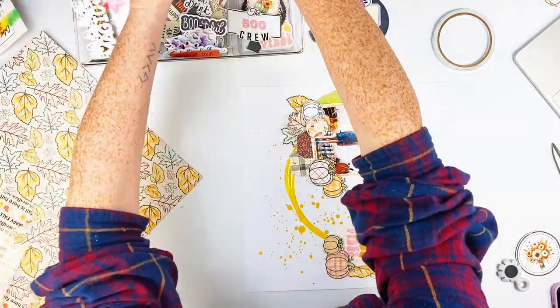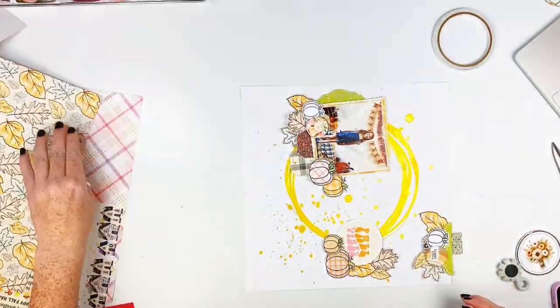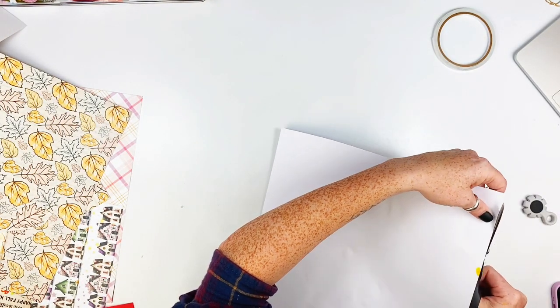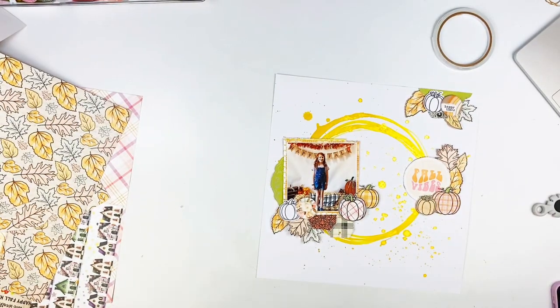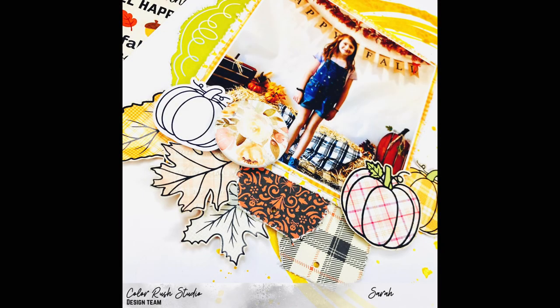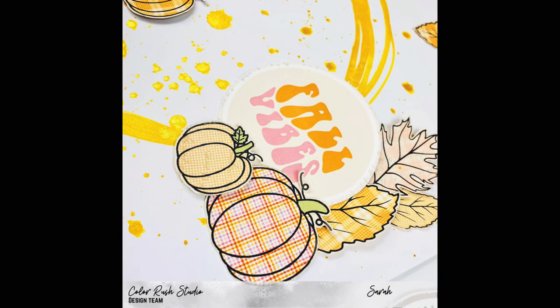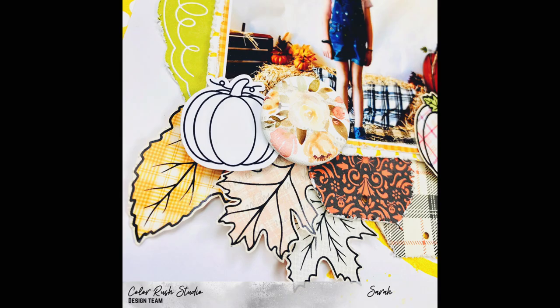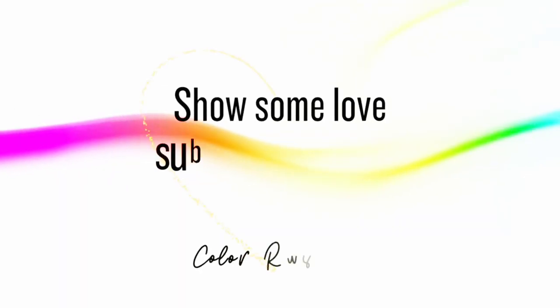I thought I might cut some strips or wonky pieces off my layout and add some color underneath it, but I decide against it. I go ahead and trim these off and push them out of the way, and that finishes this layout. I really hope you enjoyed this — thank you so much for watching! Make sure to check out the links below and grab the kit if there's any left. Remember to like and subscribe!